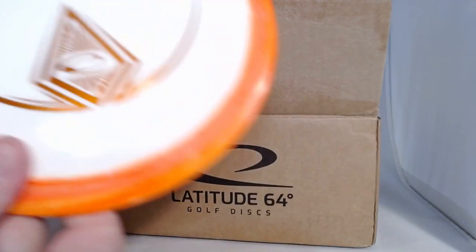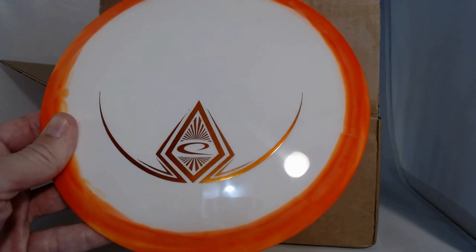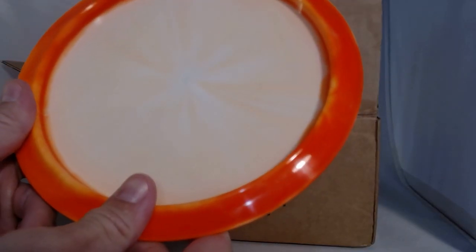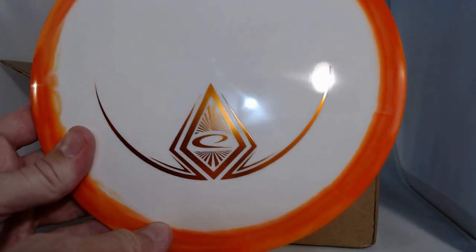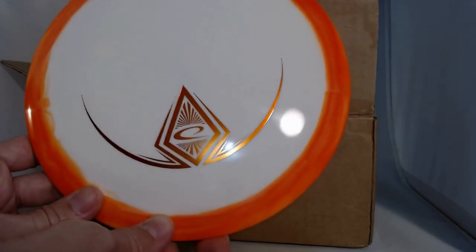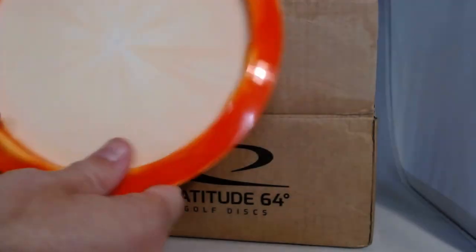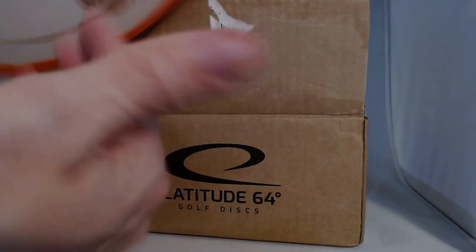Next disc — I like the colors: white with an orange rim, should be fairly easy to spot out in the field. We've got a Latitude 64 logo with diamonds, so this is the Diamond. The Diamond is one of Latitude 64's easier discs to throw, basically for slower arm speeds, which I definitely am — slow to moderate. Speed 8, glide 6, turn -3, fade 1. I have a Diamond already but I kind of turn it over a little bit now. This one is 156 grams, felt heavier in hand than that, but shows what I know.